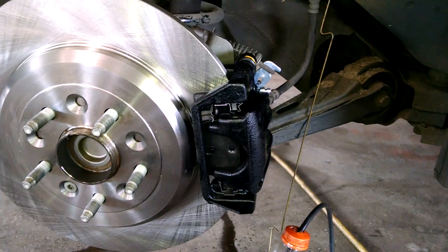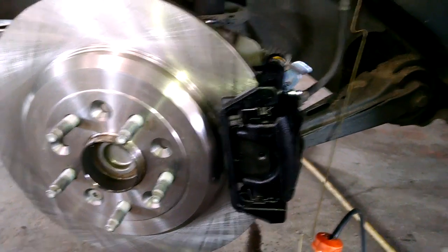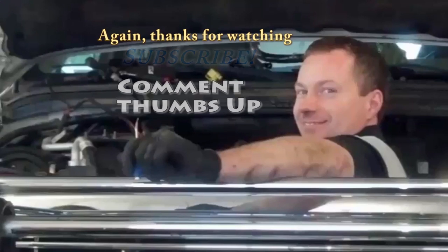Good luck to you on your rear brake caliper job. Thanks for watching.